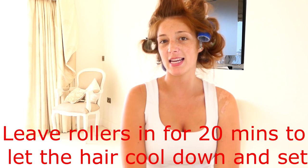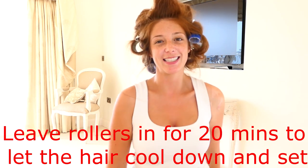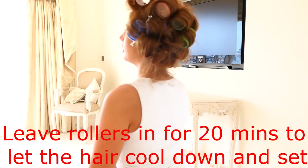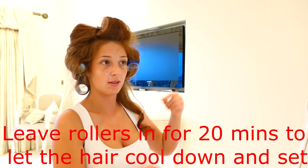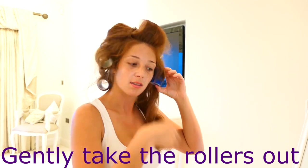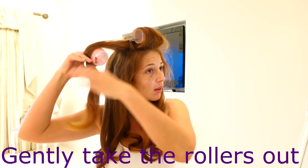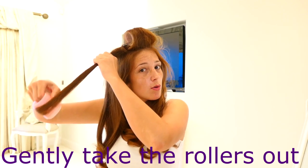I'll be off to leave it for 20 minutes to let it set. And then I'll be back to take it out and show you what it looks like. I grab the top of the hair and I always put the roller back through just to kind of smooth off that curl.